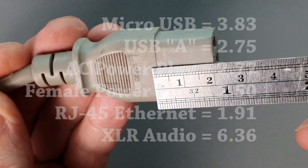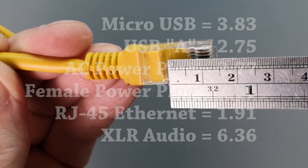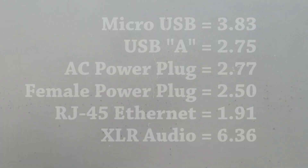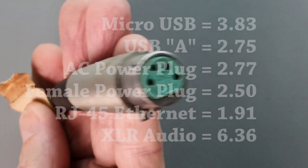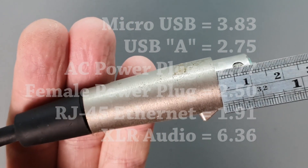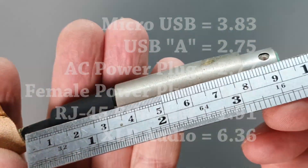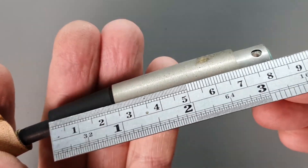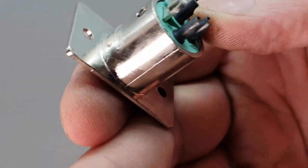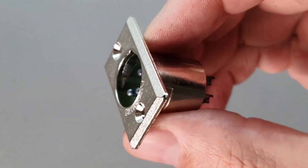A female AC power plug is 2.5, and an RJ45 Ethernet plug is 1.91. The only connector I could find with a more ridiculous ratio is an XLR audio connector, which has a ratio of 6.36 to 1, which is enormous. But look at how robust the female jack is — it's a solid cast metal part made to withstand those forces. No problem there.